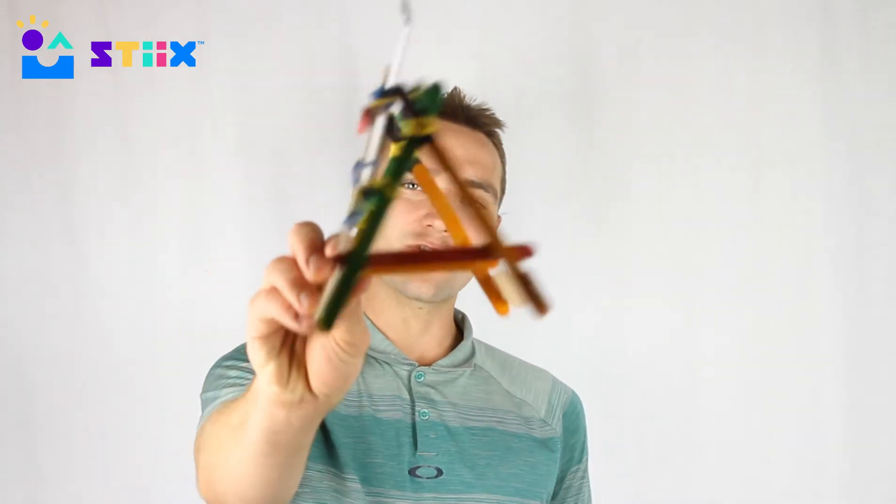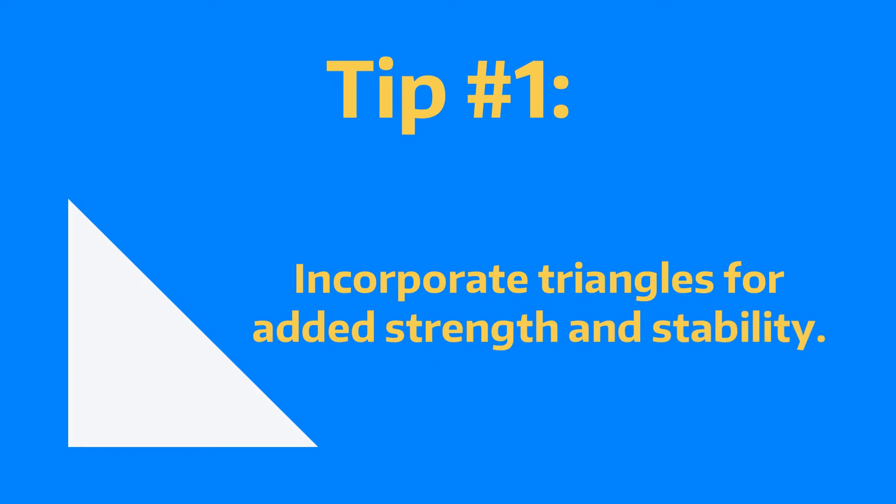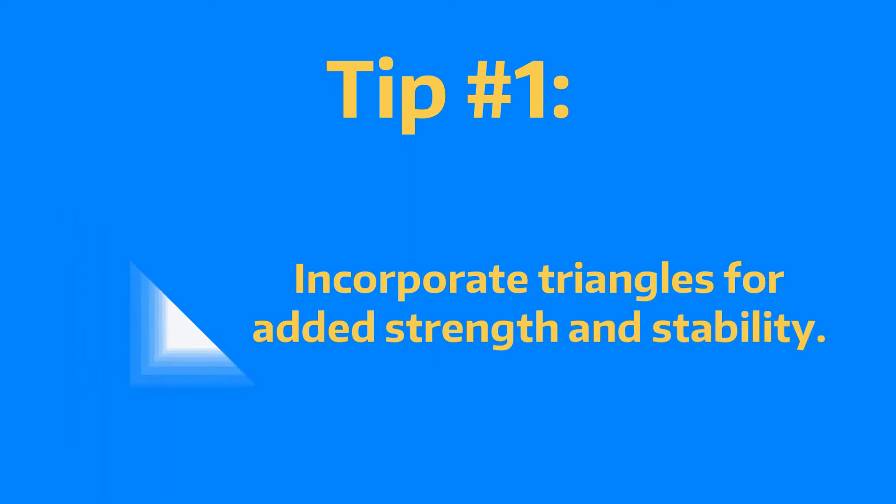We thought the best way to do this video was to show you a couple quick tutorials about how we built some of our favorite catapults. But before we get to those demonstrations, our first tip is to try to incorporate triangles into your design — they are the strongest shape, and a design with triangles will leave you with a souvenir that's strong and sturdy and that you can play with for a long time.